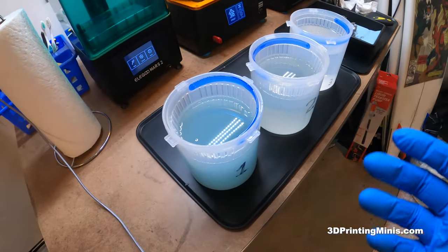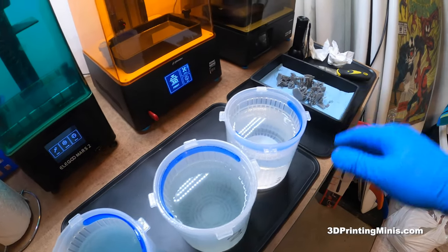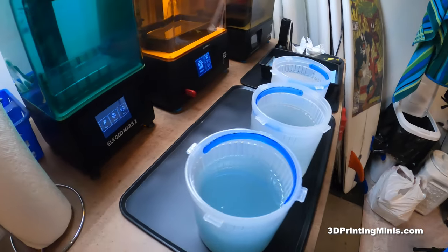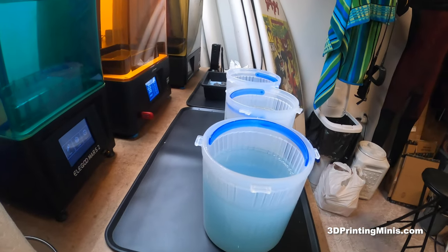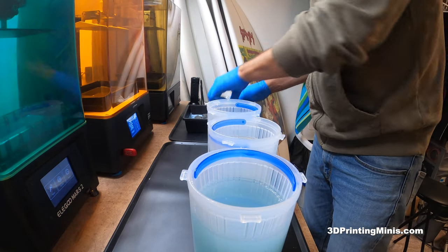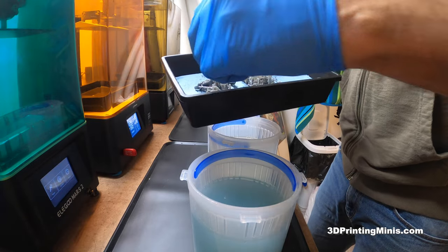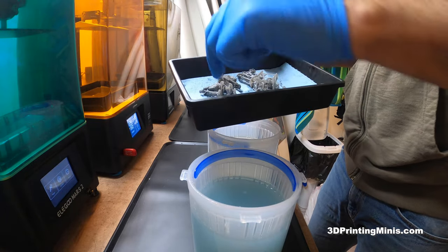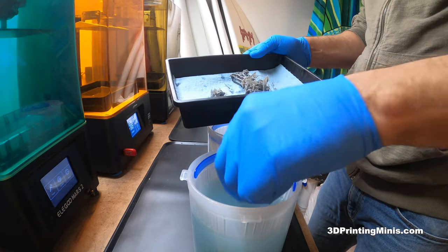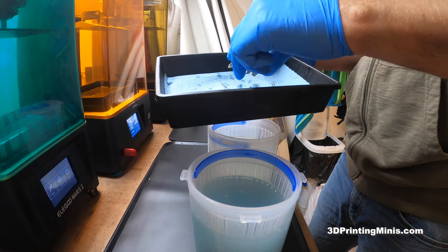Basically what you do — like you've seen in other videos — I'm gonna dunk them in here, clean them in here, then clean them in here, then let them dry overnight, and I'll have clean prints. Then I'm gonna use hot water the following day after they dry overnight to take off the supports. Real easy. Get your little tray — just a tray from the dollar store. I'm gonna drop my guys in. Do it carefully so you don't splash all over yourself and get toxic resin on yourself, which is gross and itchy, to be honest.